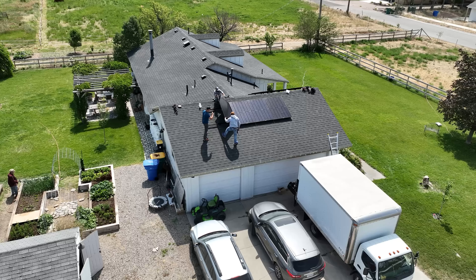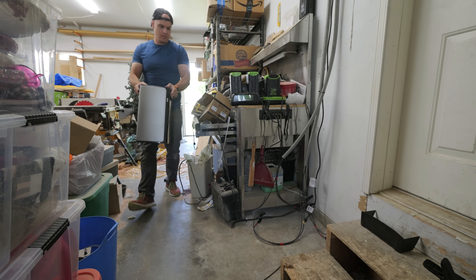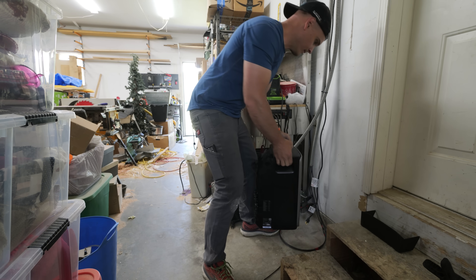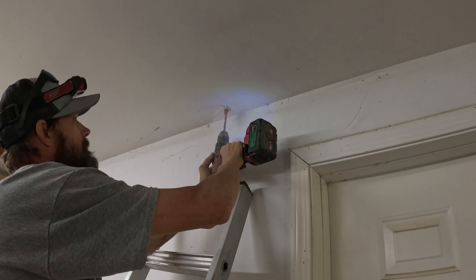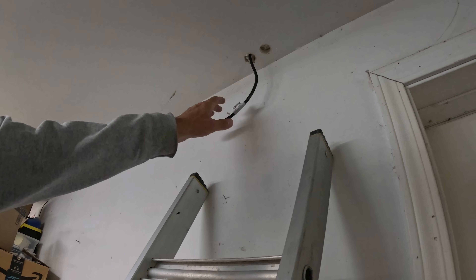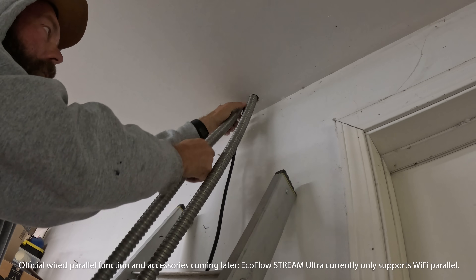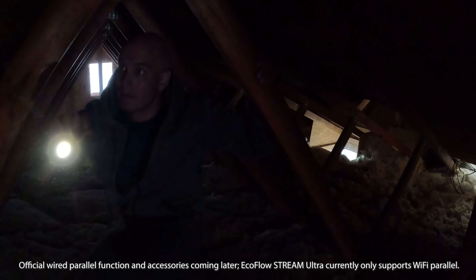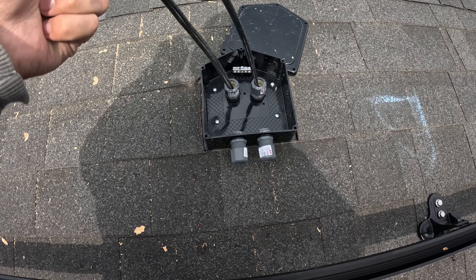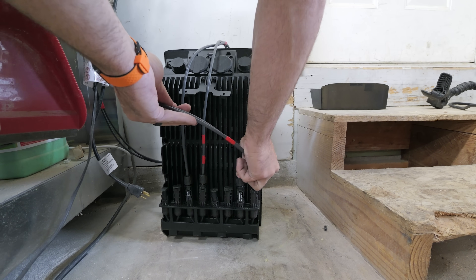With all the solar panels installed, we could just plug the Stream microinverter directly into the wall at this point and be done. But EcoFlow sent us the Stream Ultra battery, which will save us some sun juice to use at night. This battery has a 10-year warranty and uses LFP type cells, meaning that even after 6,000 cycles — or 16 years worth of use — it will still be at 70% capacity. Battery technology has come a really long way recently. You can also daisy chain up to 6 of these batteries together, which would give you 11.5 kilowatt hours of capacity. Just like the Stream microinverter, the battery plugs directly into a wall outlet — no complicated circuit breaker or control panel wiring, and no electrician needed.